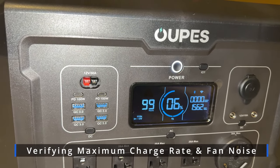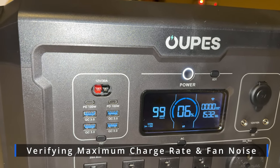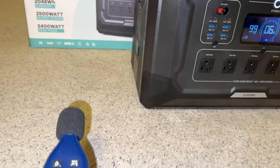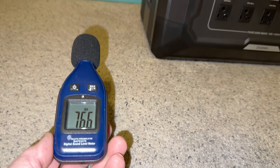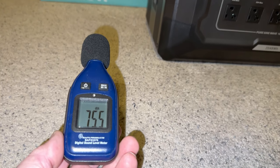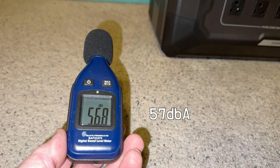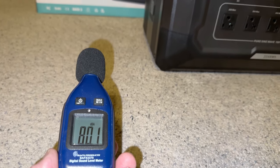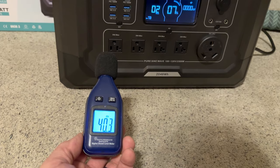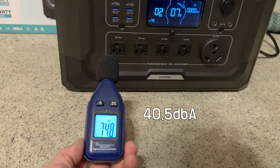We've just begun the charging process from zero. It's currently charging right around 1,500 to 1,600 watts, as you can see in the bottom right corner. We're doing an audio test at about one foot of distance. The noise floor of the room without the unit running is right around 40 to 41 dB, and the fans are very noticeable when the unit is charging.